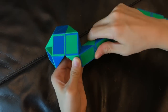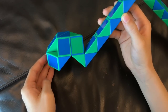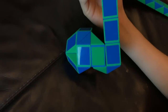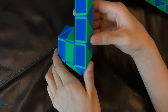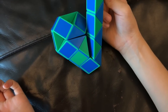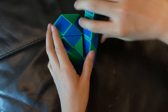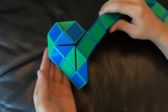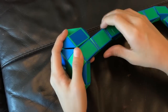Then, this blue one is gonna go up. And then, you're gonna move this blue one so that these two green ones match to make a square like this. Next, you're gonna move this blue one down. Next, you're gonna move this blue one down.